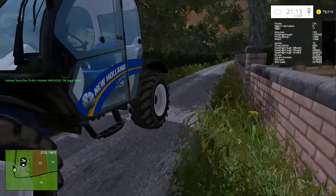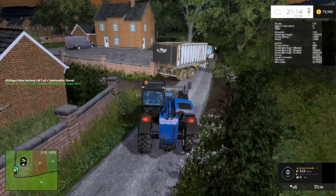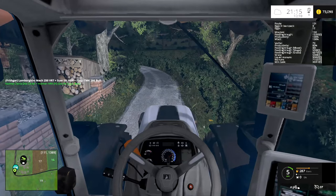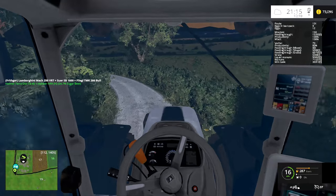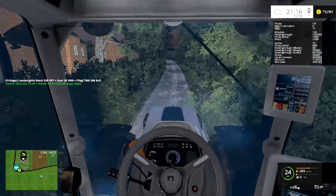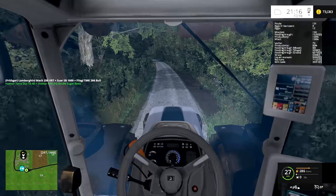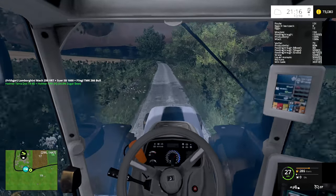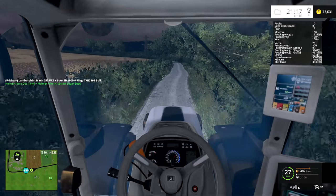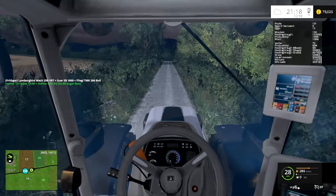For the last load I got seven thousand, so the price is dropping quite a bit. I'm beginning to wonder if perhaps we should store the rest because seven thousand a load isn't a huge amount - I know we're still getting money for it and money is always good, but we need to weigh things up. I might get a placeable heap, put it in a field, tip the rest of the sugar beet out there, and then we can load it from there and either take it up to the store or sell it if we happen to get a sale. That's to be decided - I'll have a think about it.